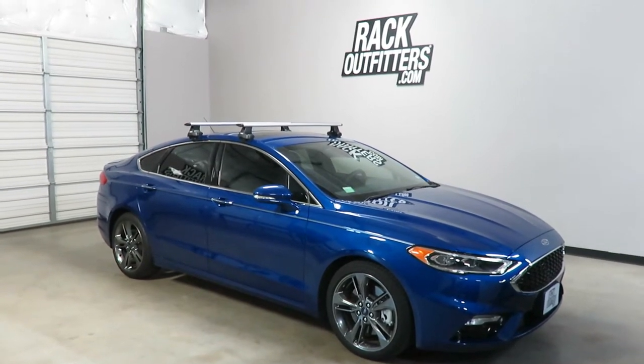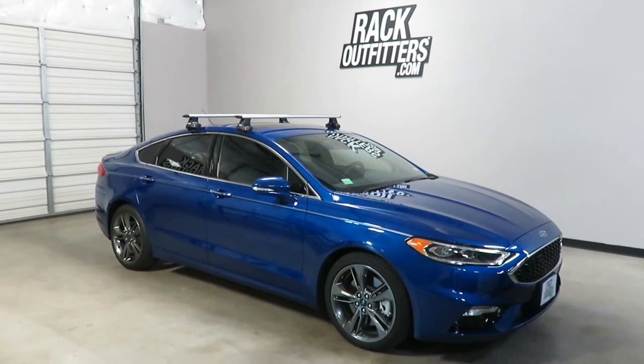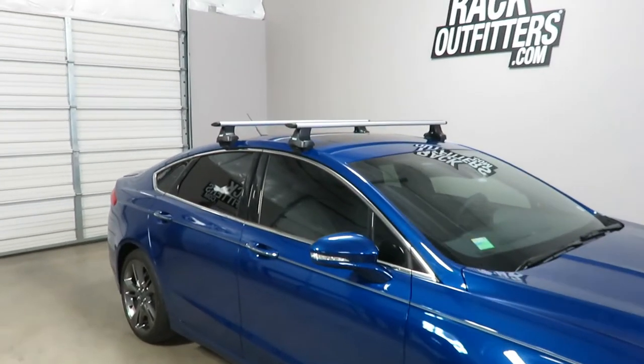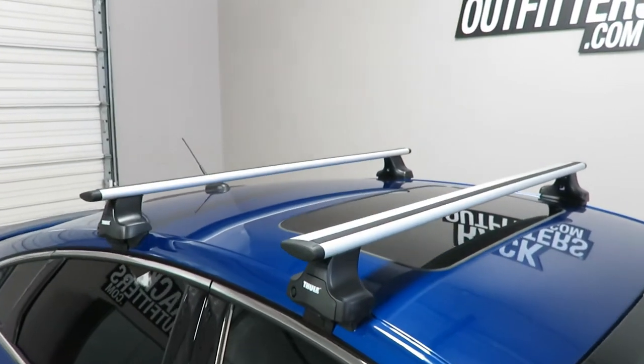This is a fit for a 2013 through 2018, and possibly beyond, Ford Fusion four-door sedan. We've outfitted this vehicle with the Thule Rapid Traverse Aeroblade base roof rack system.